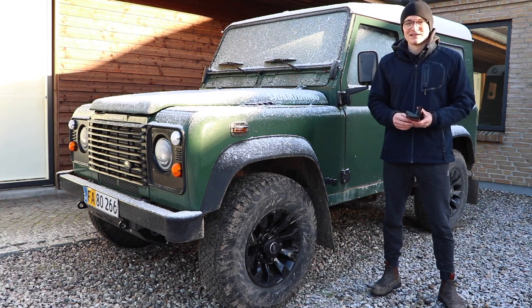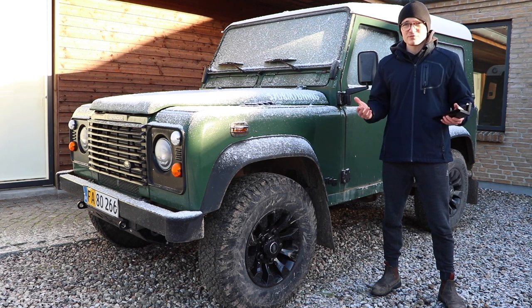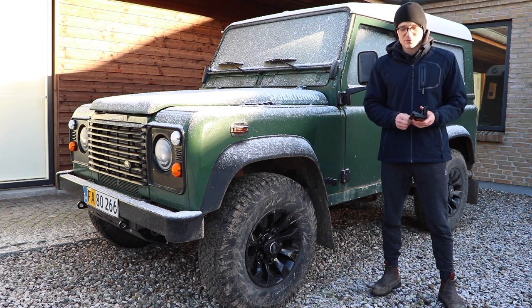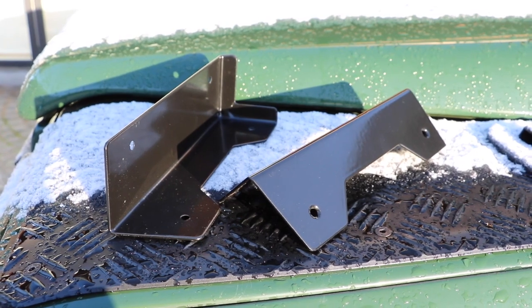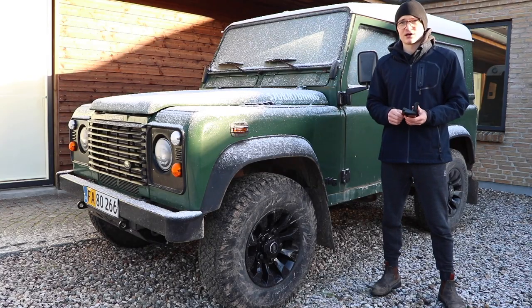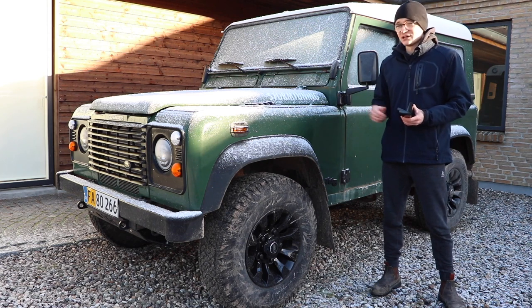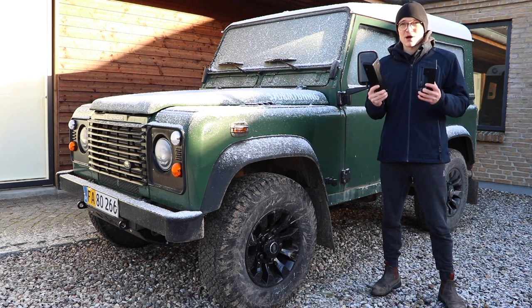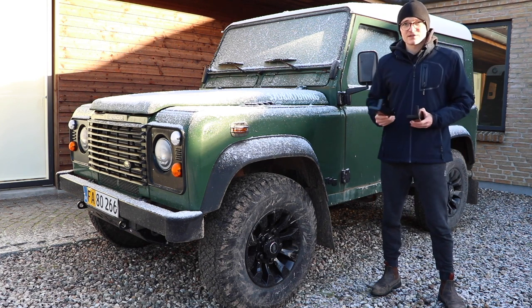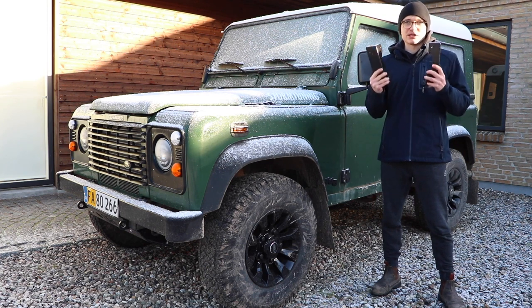Hello guys and welcome back to TSPEC TV. Today I'm going to be installing a very simple mod but one that can really smarten up the interior on your Defender — these corner protectors from ORE. The same guys that made the front bumper and steering guard I currently have on here, so it uses the same fantastic powder coating system they've developed. Let's get inside the Defender to take a look at where these actually go.